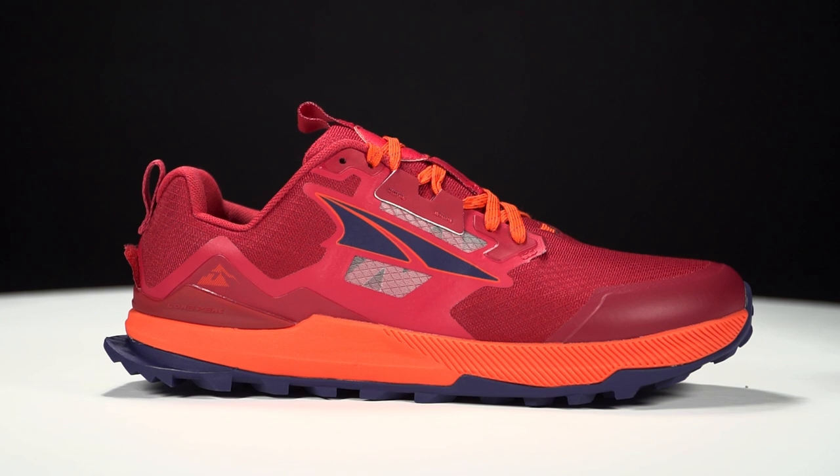How's it going guys? I'm Conor from Running Warehouse. I'm here with Alex Lin, Product Line Manager at ULTRA. Today we're going to be looking at an update of an ULTRA Trail favorite. This is the reliable workhorse of the trail — we've got the ULTRA Lone Peak 7.